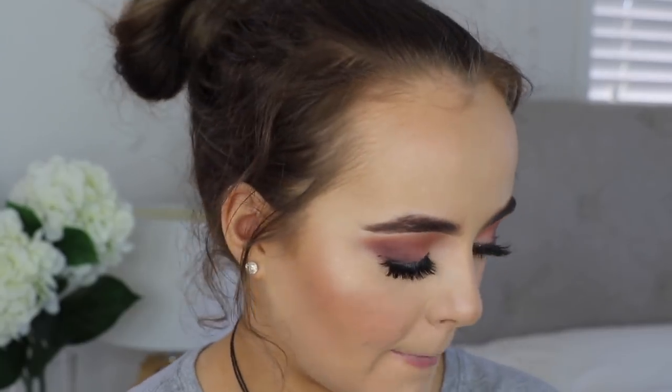I just think this looks so romantic. For lips I know exactly what I'm going to do — I'm going to use the NYX Lingerie liquid lipstick in Exotic. I think this is going to go perfectly with the look. I think I used this in my last video too.